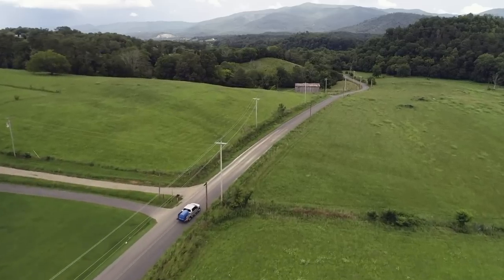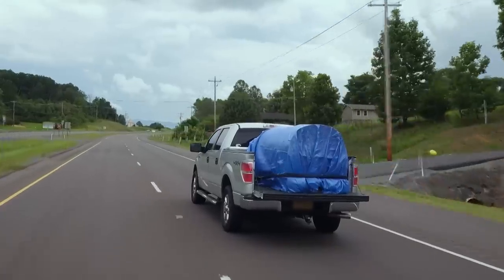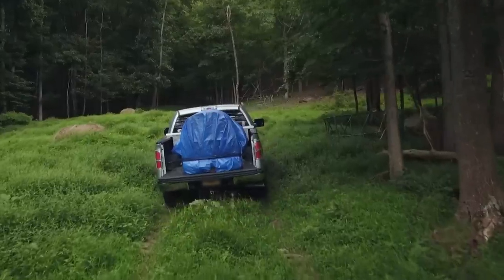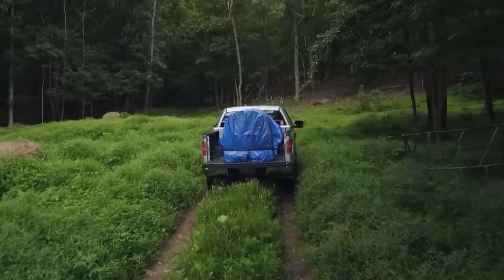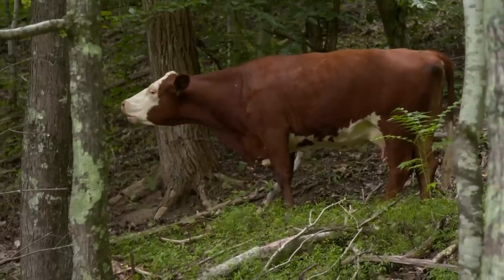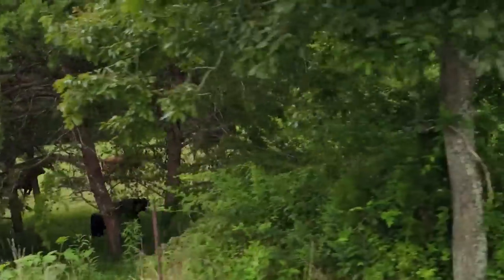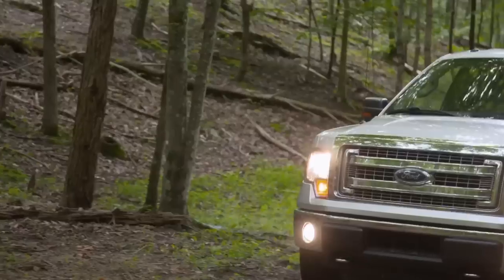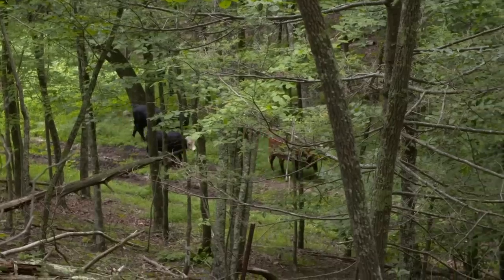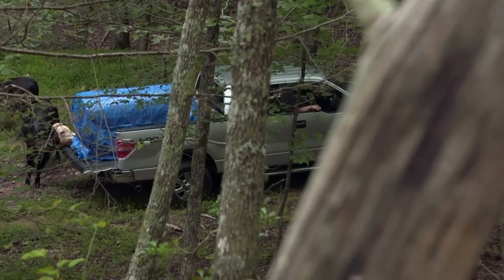In Tennessee, after facing setbacks with their complicated still build, Mark and Digger return to their new backwoods still site with no time to lose to run the Popcorn Sutton Legacy mash they made over a week ago. Oh man, look at these — they're everywhere in here. I can't go no further. I'm gonna stop right here. Let's go check on our barrels.